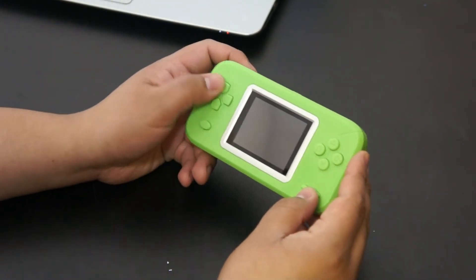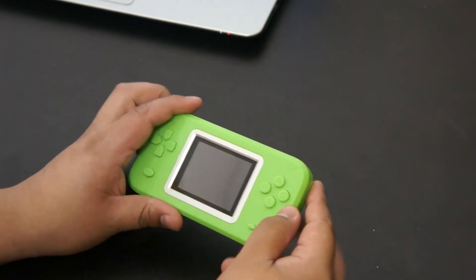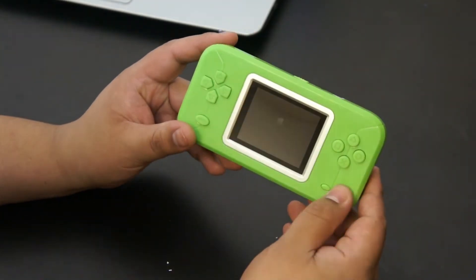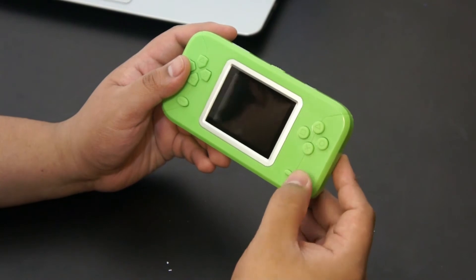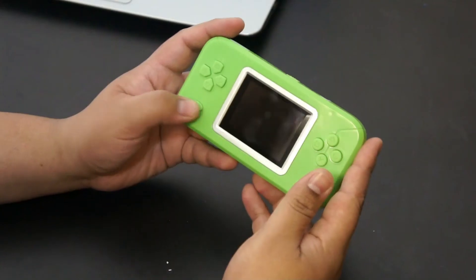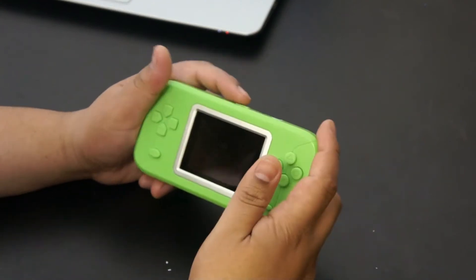Then you've got the D-pad, and these buttons here which is the same layout pretty much as the PS2 controller — square, triangle, circle, and X. Start and pause button here, so when you want to get into games you push this button. Sound doesn't have a volume knob — you have four options: off, soft, medium, and loud, which doesn't get very loud but it's actually not that bad. You also have the reset button — every time you want to get to a game you just press the reset button. And that's pretty much all that is on the outside.